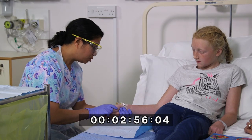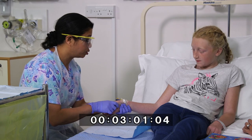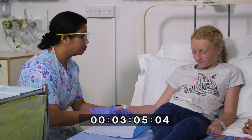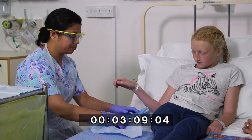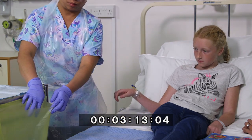She observes the site for signs of swelling or leakage and asks Sarah if she is experiencing any discomfort or pain. Nurse Emma removes the disposable sheet, gloves, and eye protection and discards appropriately. She performs hand hygiene.